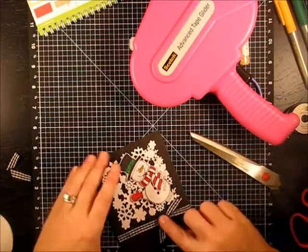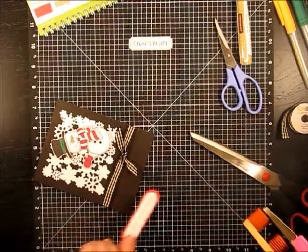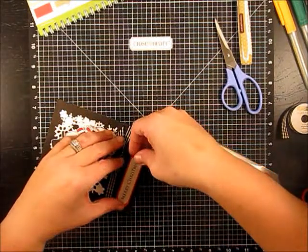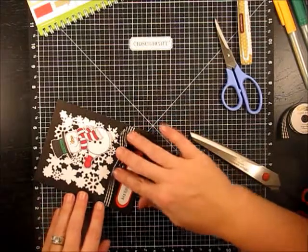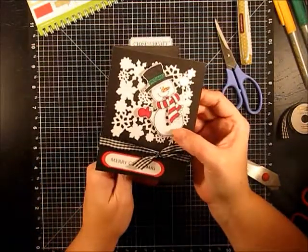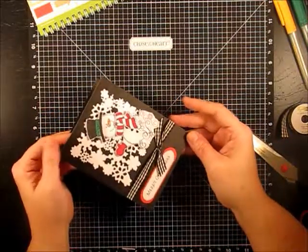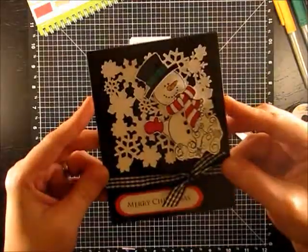That's cute. Since I have my ATG out, we'll just use it — you could pop this up if you wanted, but I think we already have a lot of dimension. I'm just going to put some ATG on the back and place this little guy right here to the side, pulling the ribbon a little tighter so we can see the Merry Christmas. I'm going to go ahead and add the snowflake to see what that looks like. There we go — now he's kind of peeking in out of the swirly snow. He's pretty ornate and busy, but it's a cute card. Give it a try — the best part is the snowman. You have to try the All Decked Out snowman.